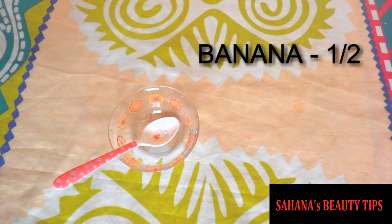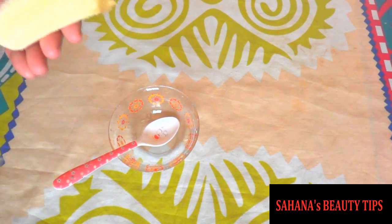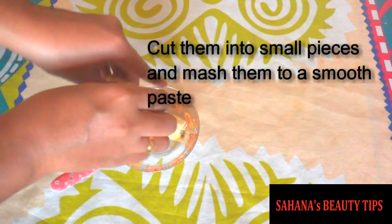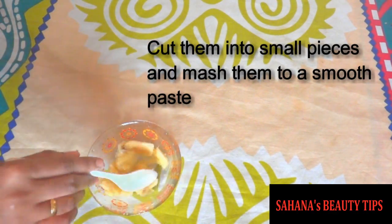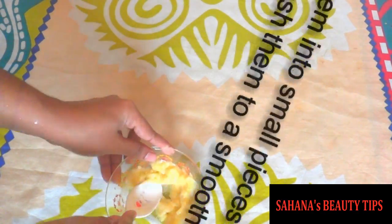For this, you will need a fully ripe banana, half. Take the banana with brown spots — there are many vitamins and minerals and you will get full benefits. Cut them into small pieces and mash them to a smooth paste.